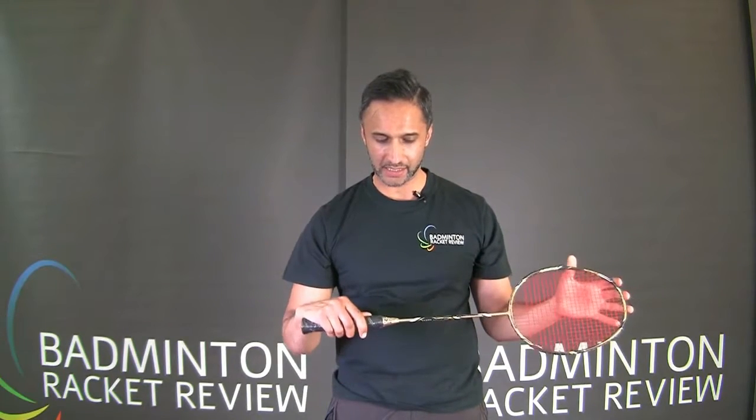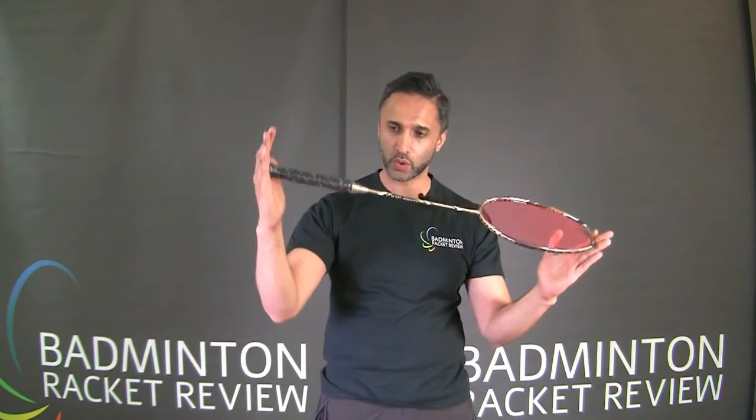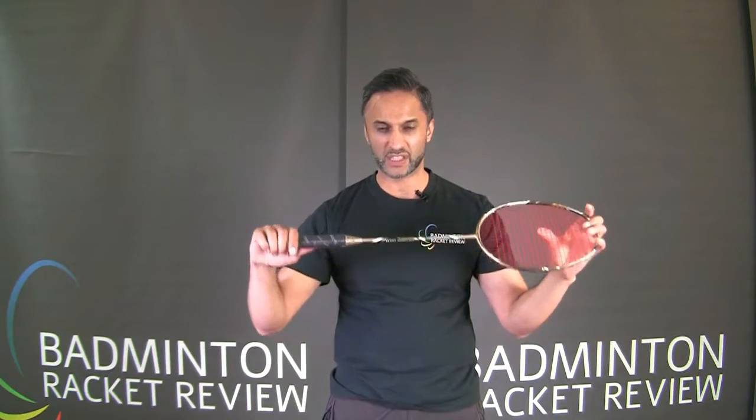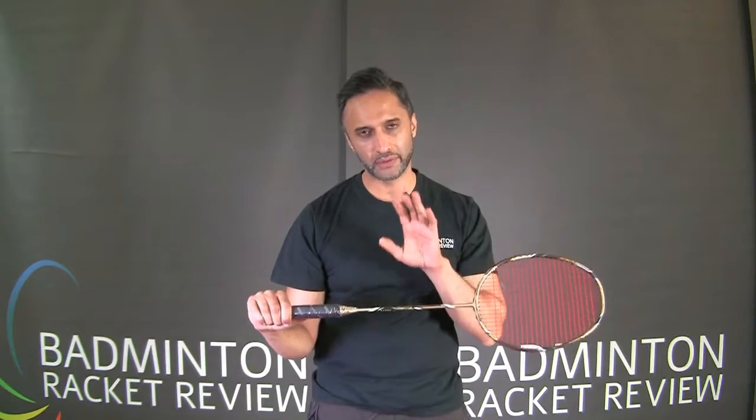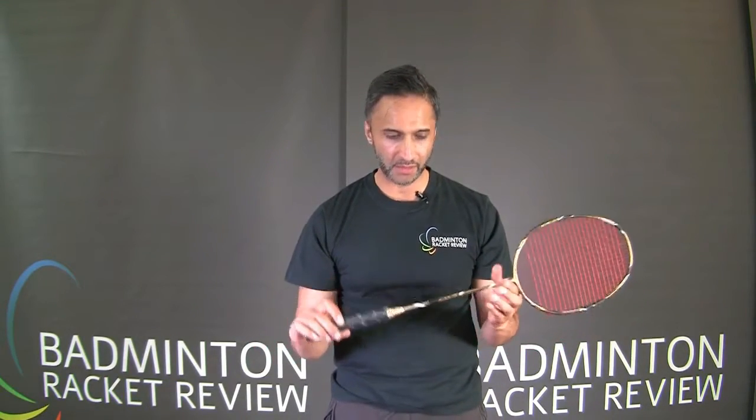So this racket is top-heavy — the balance of the racket is top-heavy, so more this way. The shaft flex is super stiff, and it is weighed in at 88 grams, or thereabouts, in a 3U category. The maximum string tension is 28 pounds.